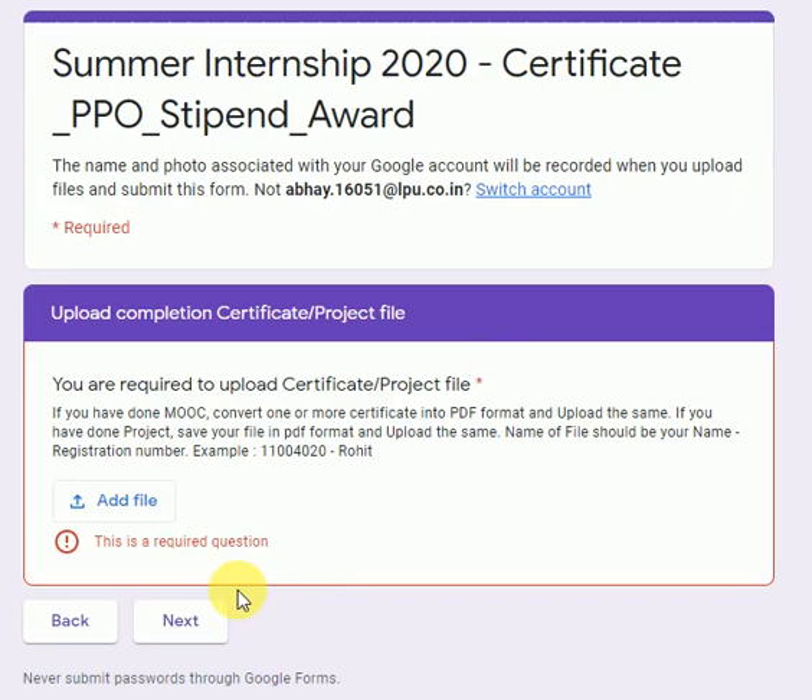All of you are required to complete this by 6th August, 5 PM. Thank you, God bless you, take care. Exam dates, if any, will be communicated to you by the Examination Department through UMS — keep yourself updated. Take care.